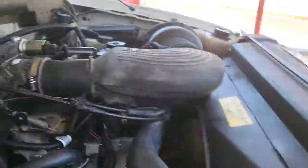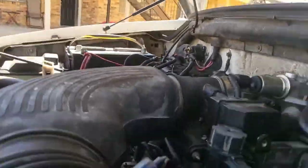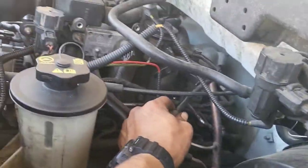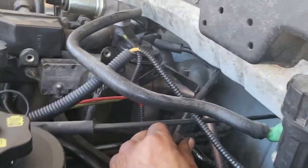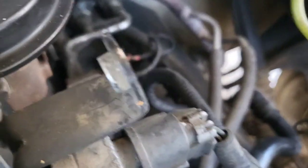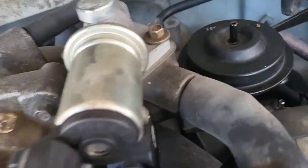On to the EGR arm. Let's see if we can get away with just taking the bracket off right here — maybe I can get away with just taking that off and it won't hit the firewall. That's gonna hit the firewall. I'm removing the vacuum lines off the EGR: the green was on the top and the red one went down there. Red goes down there, green up top. These were 10 millimeter.